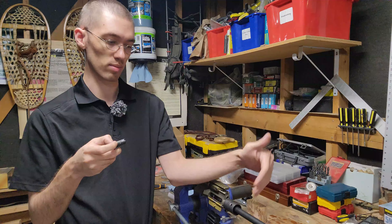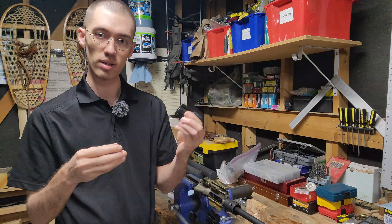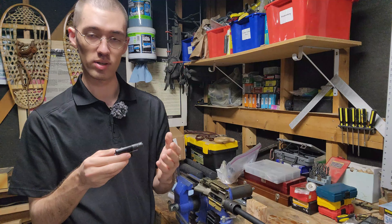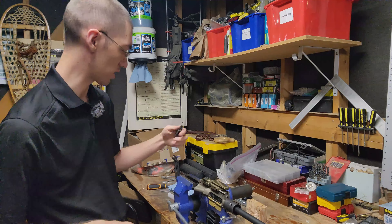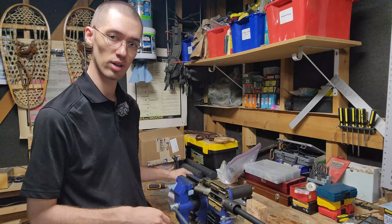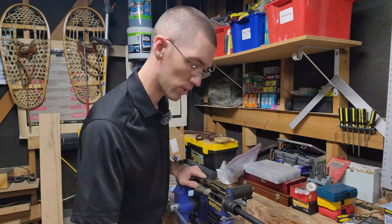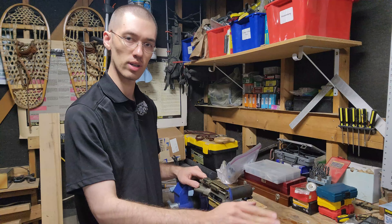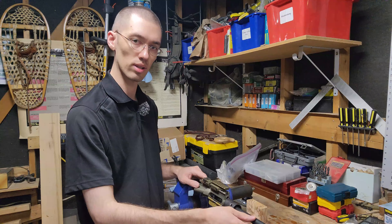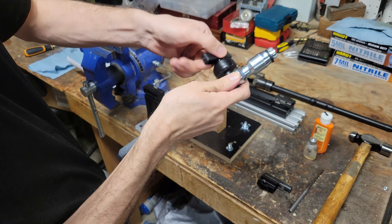All the paint on that original one did melt off. This one may fare better because there's going to be less intense blast since it's a 16.5-inch rather than an 11-inch barrel, and it's a different type of paint. With my setup it's going to be under the handguard anyway, so it's not a huge concern. I'm going to get the barrel cleaned up and then show the actual installation process.